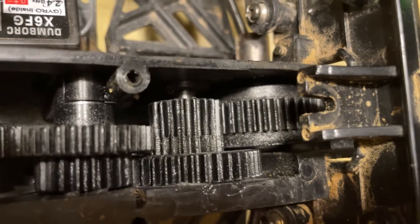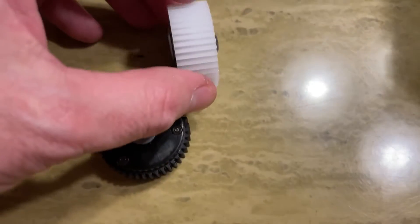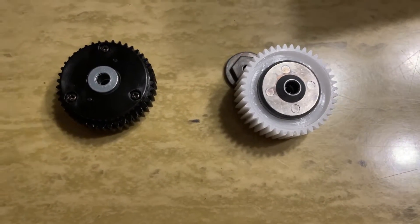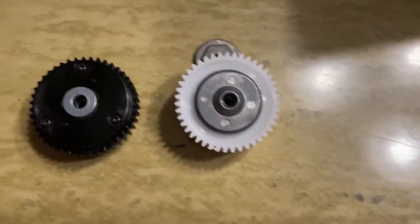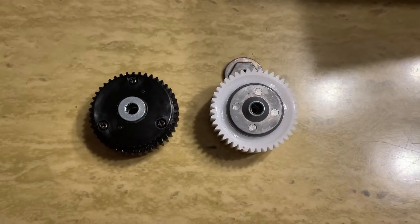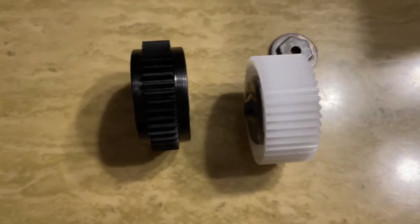I am getting ready to install a custom differential in the car. It's a Tamiya ball diff with a custom spur gear on it to allow it to fit the Raider. I'm going to hopefully get this to go in the car in the near future and test it out — it should be much stronger than the stock differential.